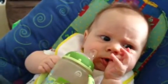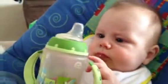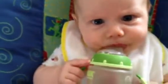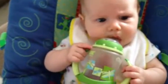Was that good? Can you hold your cup? How do you hold your cup? Grab it. You're going to tilt it.